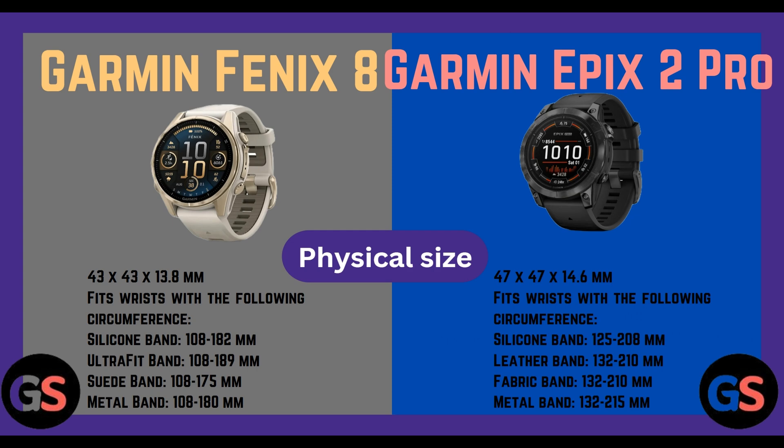Fenix 8 wrist compatibility — ultra fit band 108 to 189 mm, shield band 108 to 175 mm, metal band 108 to 180 mm. Epix 2 Pro: 47 x 47 x 14.6 mm. Fits wrist circumferences — silicone band 109 to 126 mm, metal band 125 to 250 mm, leather band 132 to 210 mm, fabric band 132 to 210 mm, metal band 132 to 215 mm.